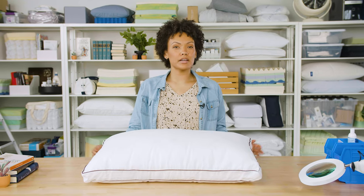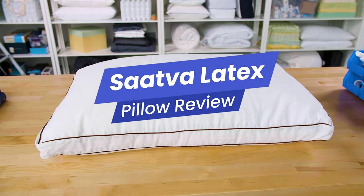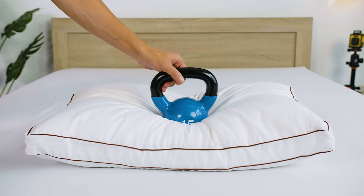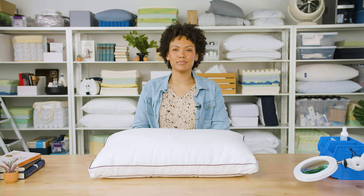Hi everyone, I'm Lacey from Sleep Foundation, and today we're reviewing the Saatva Latex pillow. In this review, we'll take a look at the construction of this pillow, the results of some of our testing in the Sleep Foundation test lab, and why it's one of our top picks for side sleepers.